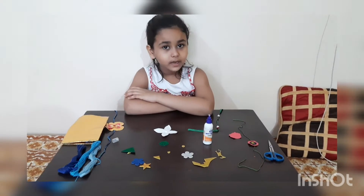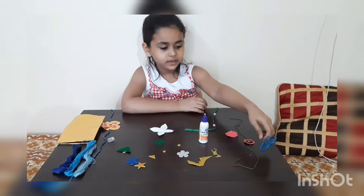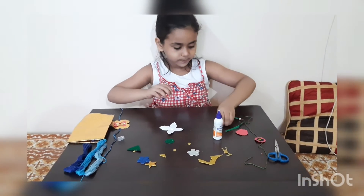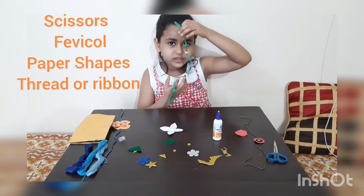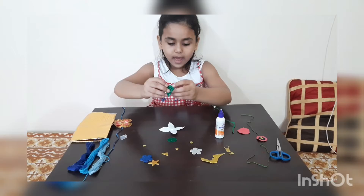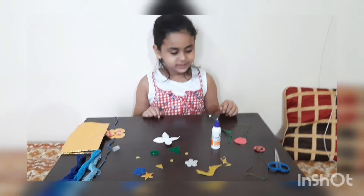Hello friends, today I am making a rakhi for my friends. For this we need scissors, fevicol, ribbon, waste ribbon and shapes. So let's start.